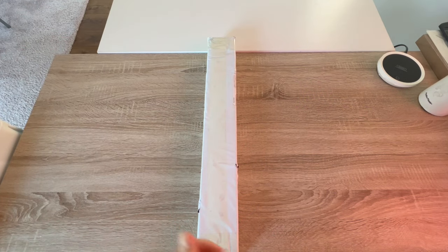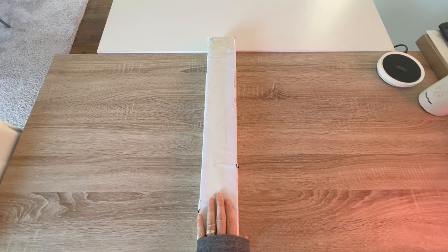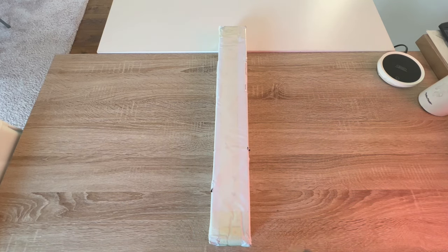Welcome to Kimba's Crafts, my name is Kim. If you're new here, hello welcome; if you're returning, welcome back. We are here for another unboxing — this was a gift from Joy from Calming Canvas Designs. Joy, thank you so much for this gift; it was unnecessary but she wanted to send me something for helping her launch her site.